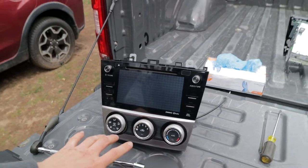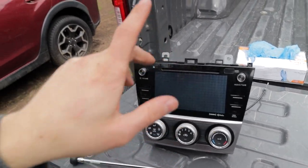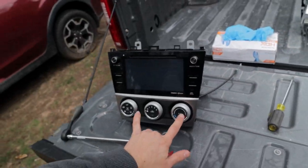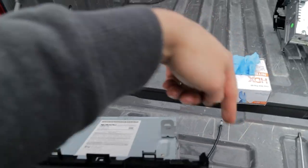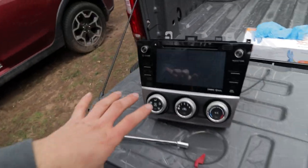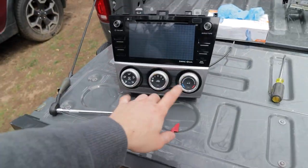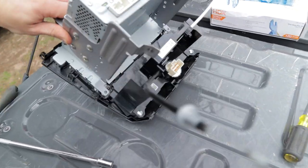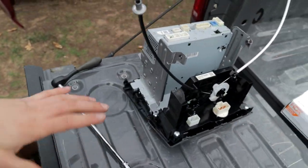With the head unit out — a couple of interesting things: this is actually a 2015, not a 2016, sorry. It does have two analog wires to control the two AC units, so make sure you go under where you undid those two bolts on either side and pop those out so you can pull the head unit out more smoothly. Now we're going to swap the AC controls over to the new iDoing unit — it's just a couple of screws in the back, two on each side, four total.